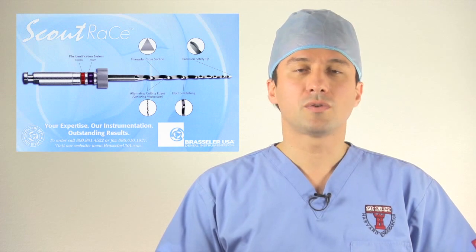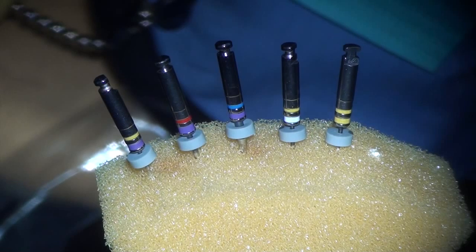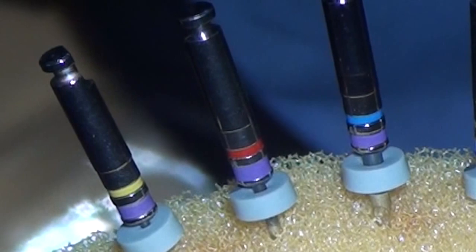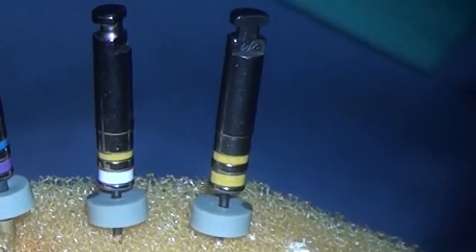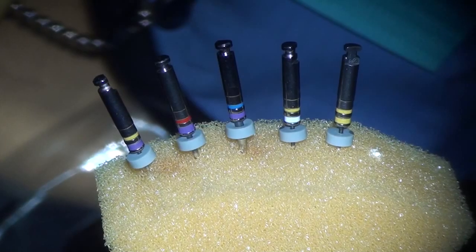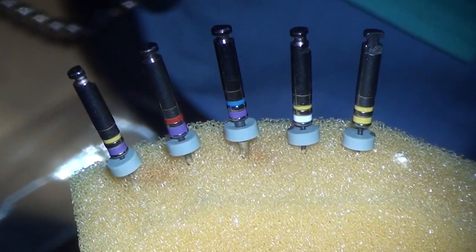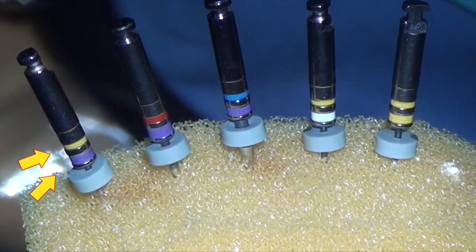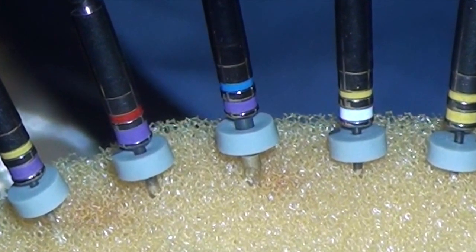The Scout Race Files constitute five individual files. The first three are size 10 tips with 0.2, 0.4, and 0.6 tapers, and the last two are size 15 and 20 tips with 0.2 tapers. You can tell the individual sizes by the two color bands on the handle. The first band closest to the stopper indicates the tip diameter and the one further up is the taper. A red band indicates a 0.4 taper and a blue band indicates a 0.6 taper.